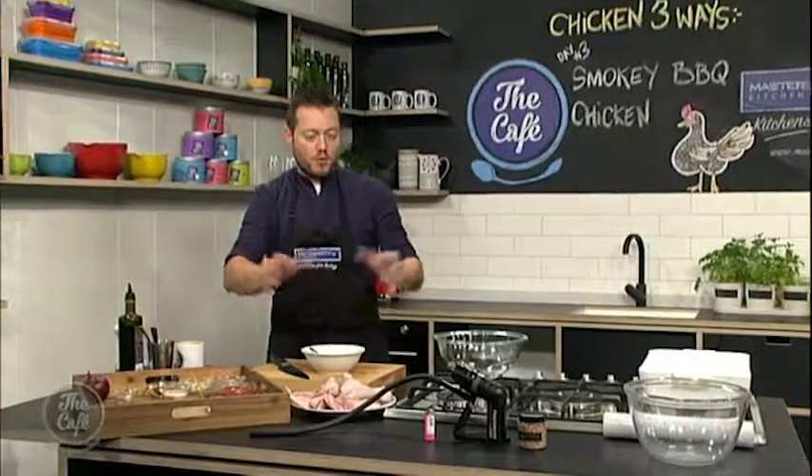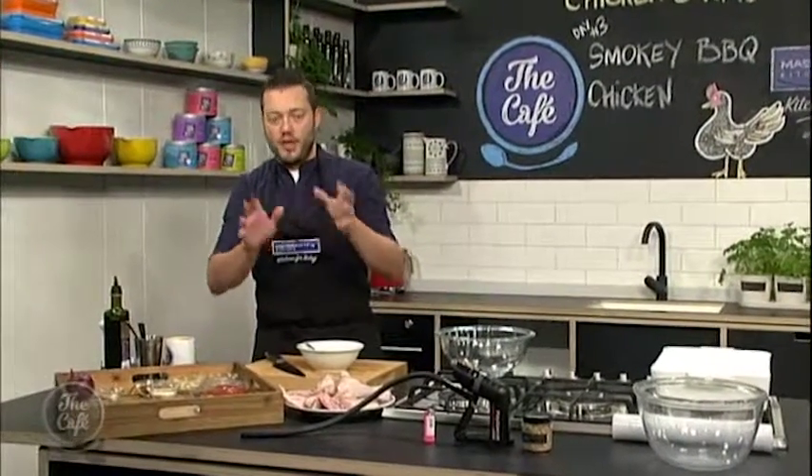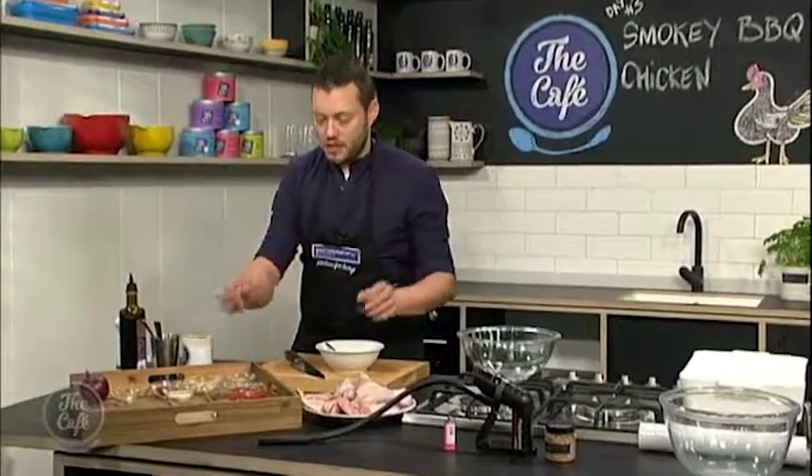We're going to marinate it and then make a really smoky barbecue sauce, brush it and grill it. It's really simple. So first of all we're going to make the rub.